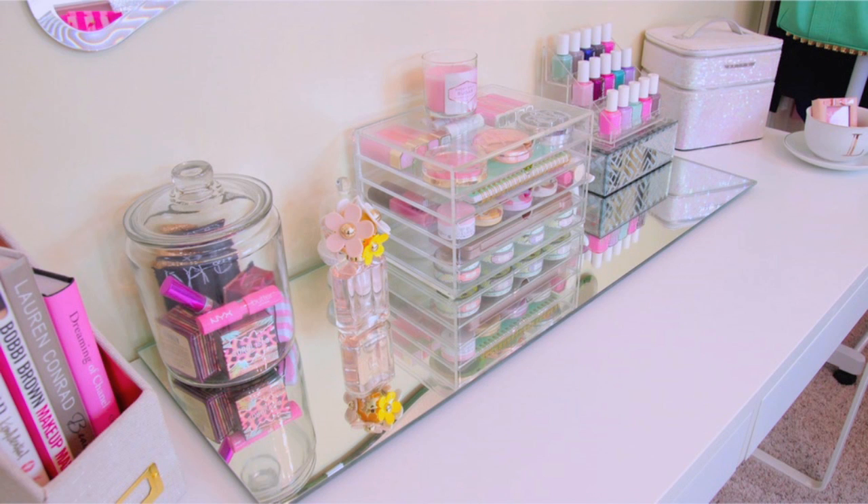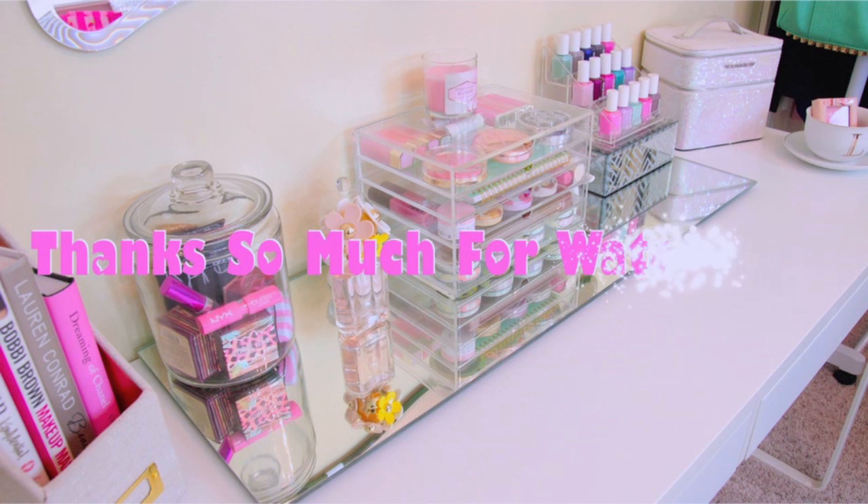So that is it guys. Thank you so much for watching. If you guys love organization videos, definitely check out my other ones — I have a ton of them on my channel. I hope you guys enjoyed this video, and I will talk to you guys next time.